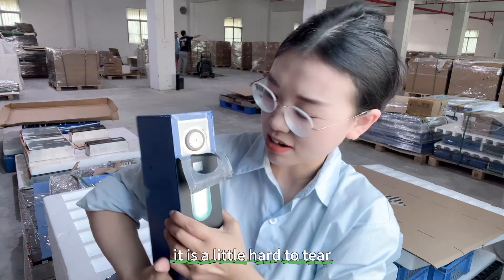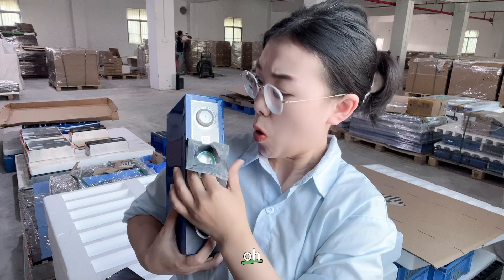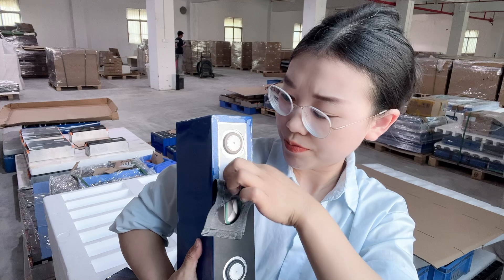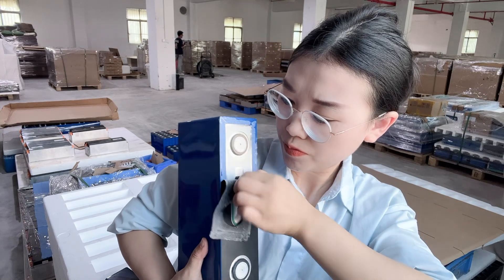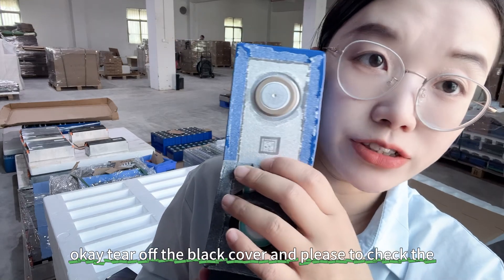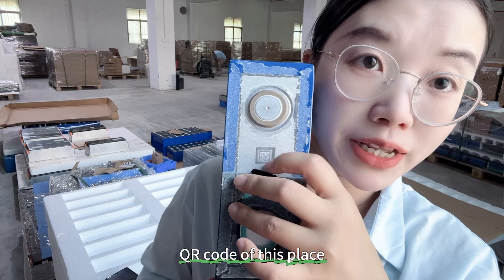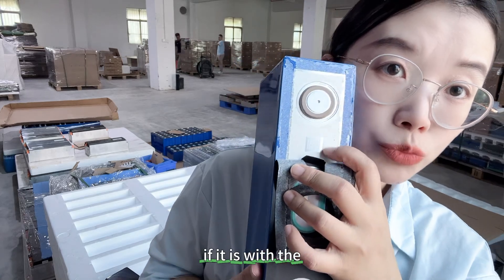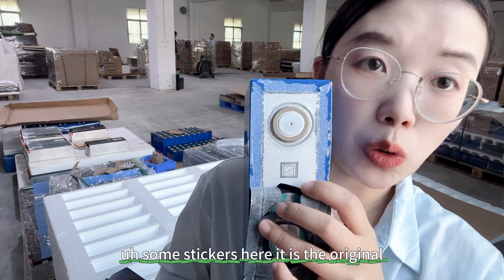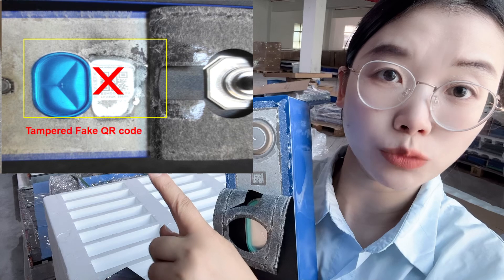It's a little hard to tear off. Okay — after tearing off the black cover, please check the QR code area. If it has some sticker residue here, it is the original QR code.